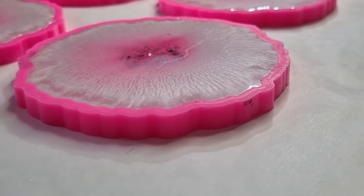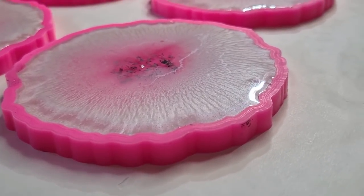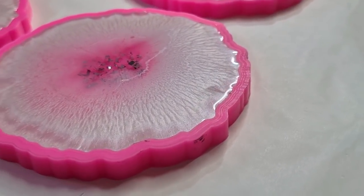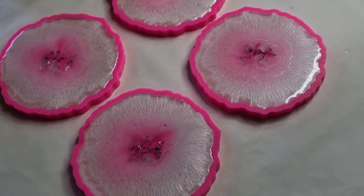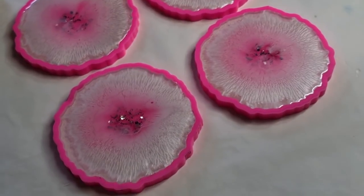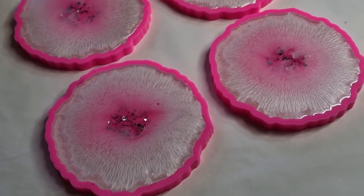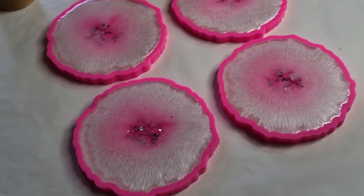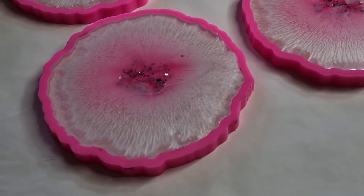Try to make them nice and full so they're just about to go over the edge, and then you won't have that lip. I'll keep an eye on these because they will change, and I'll see you tomorrow for the grand unmolding!